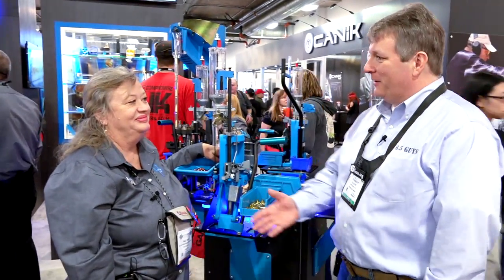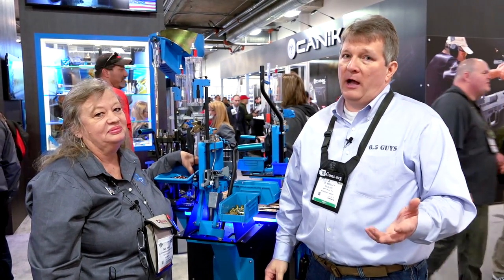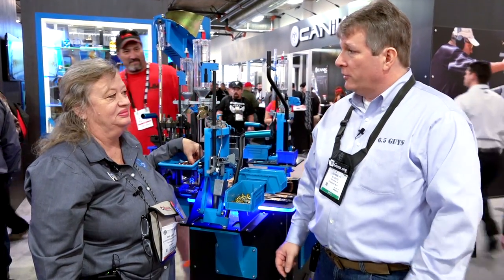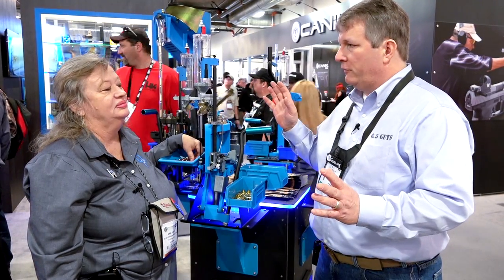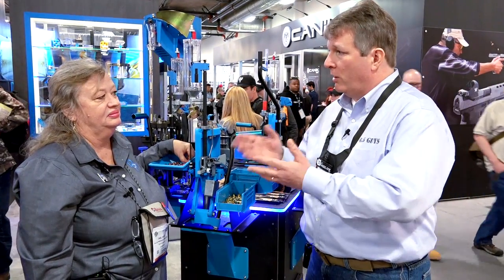I'm here with Gail Drake of Dillon Precision. Thanks for having us over. As many folks in the audience know, I reload my precision long-range ammunition on a Dillon. So Gail, you've got a pretty expansive product line, but for those folks who would like to reload precision ammunition using your products, where would you steer them?